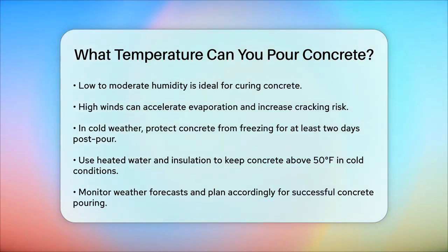Always keep an eye on the weather forecast, plan your pour during the cooler parts of the day, and take necessary steps to protect your concrete from extreme temperatures. This way, you'll end up with a strong, durable, and long-lasting concrete surface.